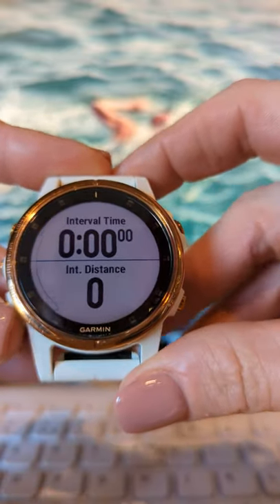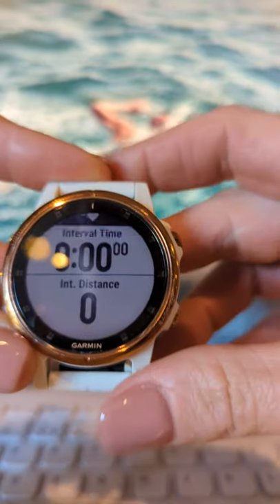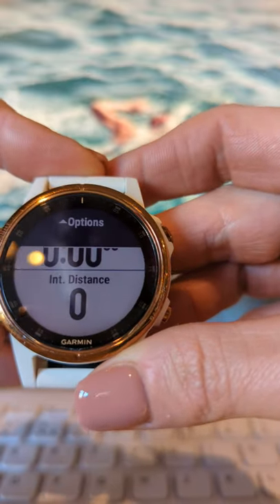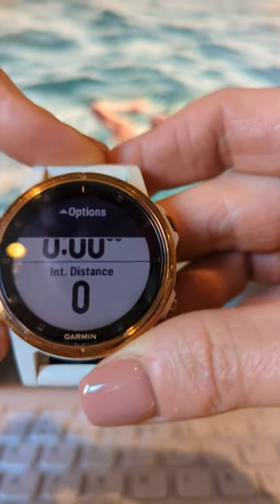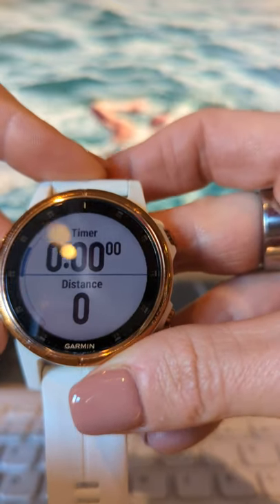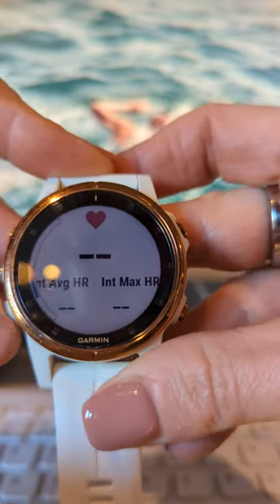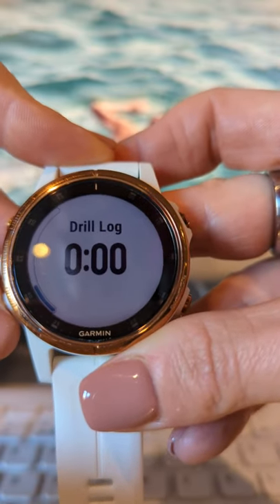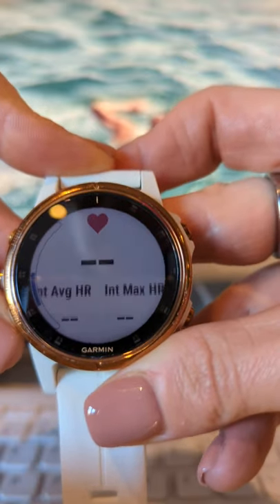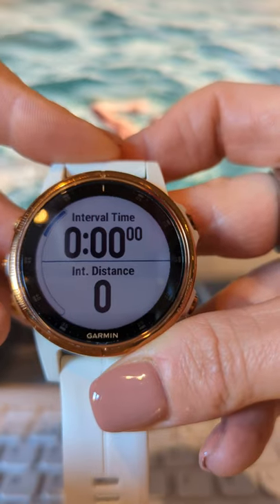When you start a swim session, the basic fields of view are: the first screen shows your interval and interval distance. If you scroll down, the second shows your timer and distance. Scrolling again, you might have heart rate and drill log. Depending on how you've got your watch set up, you can have 5, 6, 7, even 8 different screens. I have mine set quite basic.